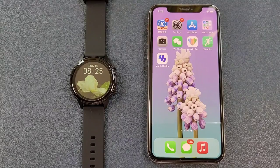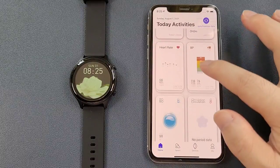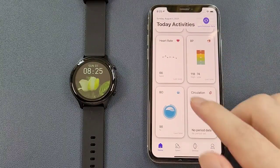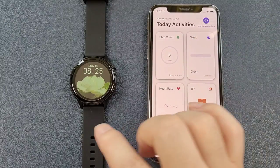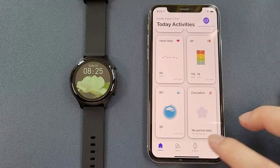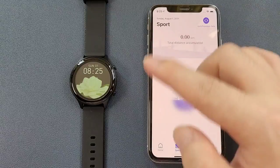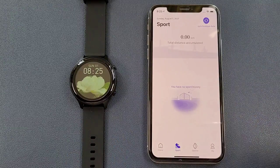The app for this smartwatch is Use Health. This app has four pages. The first page is the Home page, which is to synchronize the data from the watch to the phone. And the second page is the Sports page — it is also to synchronize the sports history from the watch to the phone.